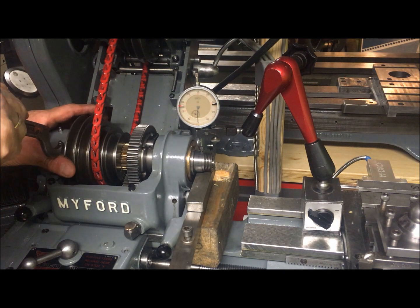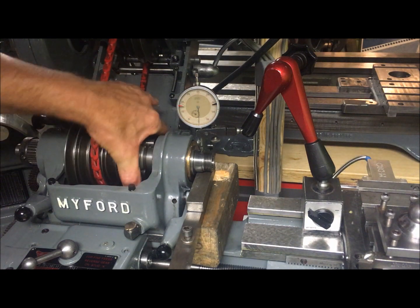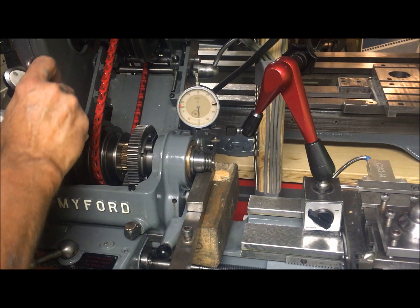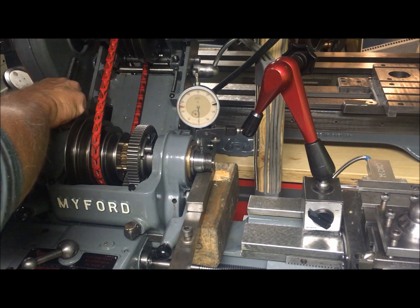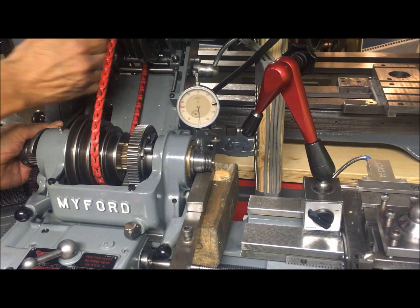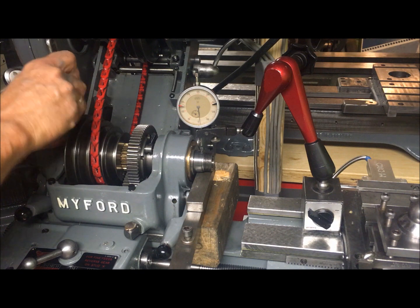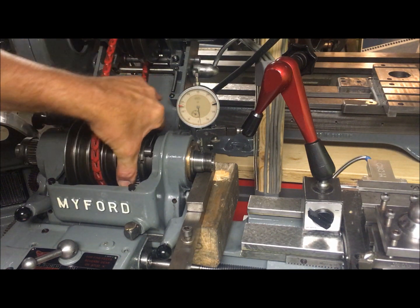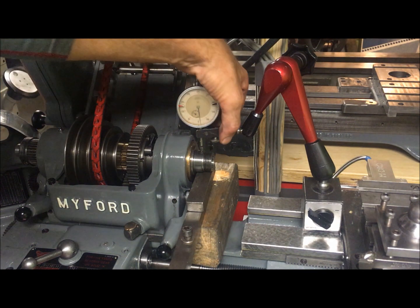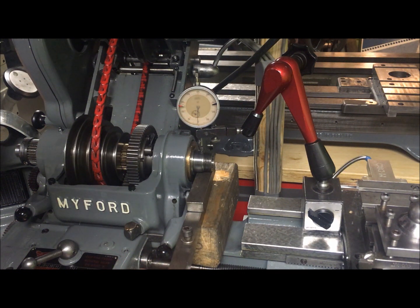Let's tighten the spindle until it's stuck. It's hard to rotate. Let's try the test again, and I think I get the same results.